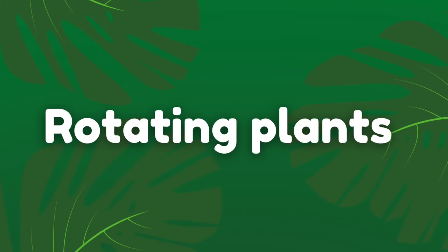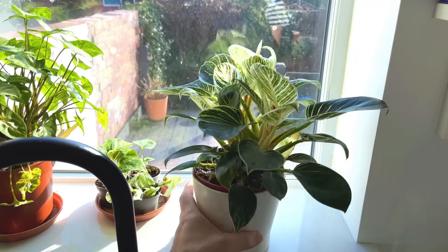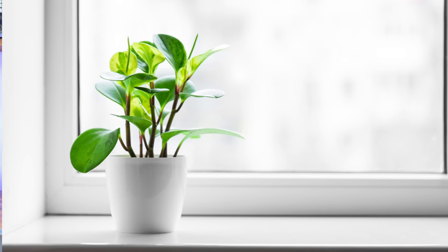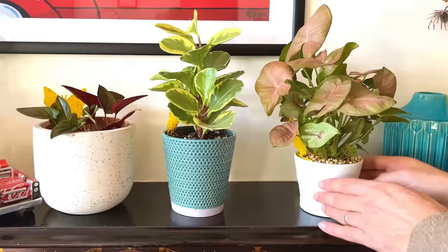My next tip is to rotate your houseplants on a regular basis. This is a really important step to make sure that your plant has even growth. If you keep your plant on a windowsill you've probably noticed that most of the leaves are facing in the direction of the window, because the plant is searching for natural light to photosynthesize and store energy for growth. To avoid having a lopsided plant that is strong on one side but not the other, we need to rotate our plants regularly so that all the leaves have access to indirect sunlight. I rotate my plants about 90 degrees every week when I'm watering, as part of my weekly houseplant chores — essentially killing two birds with one stone.